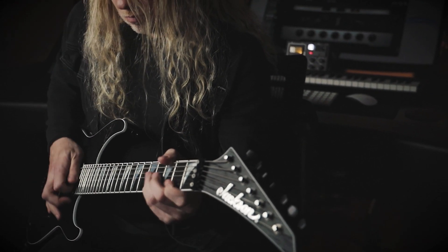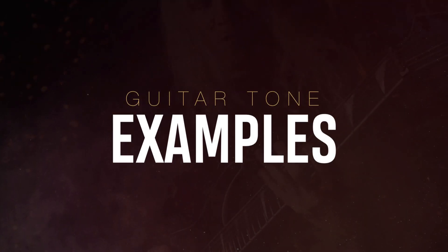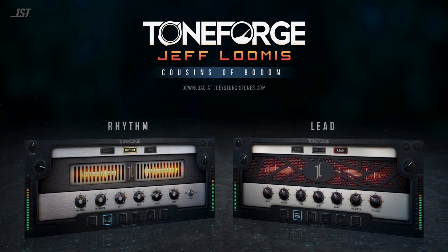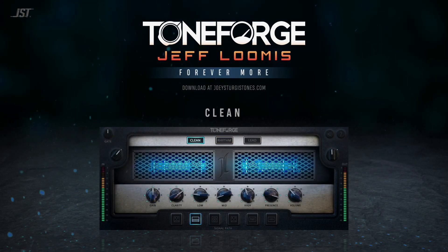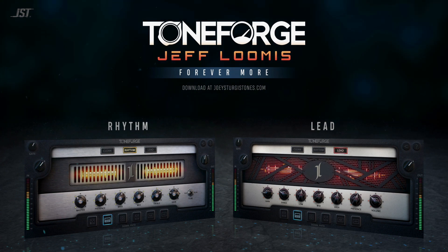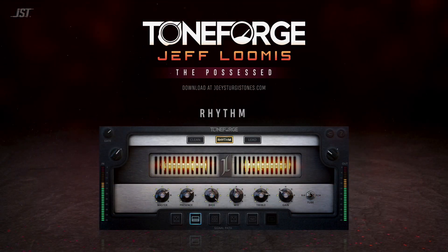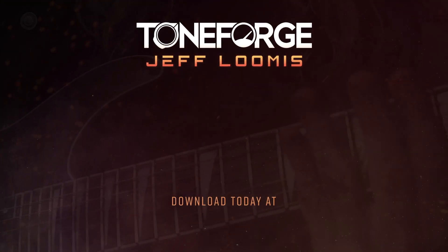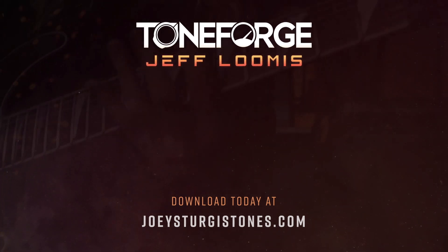There's a ton of amazing functionality built into this plugin, and we couldn't be more excited to share it with you. Check out some of these impressive tones created with Toneforge Jeff Loomis. Check out some of our favorite features, listen to more examples, and add the ultimate metal guitar rig to your arsenal today at JoeySturgisTones.com.